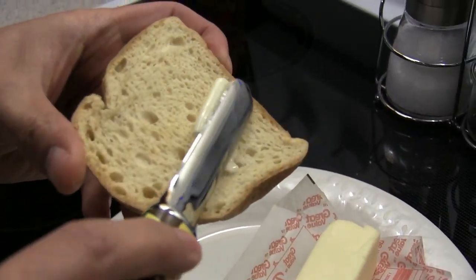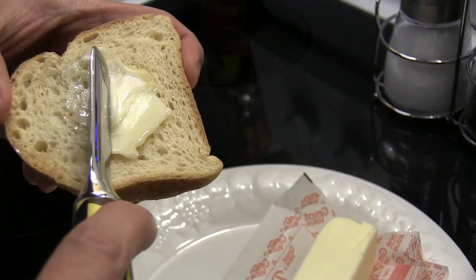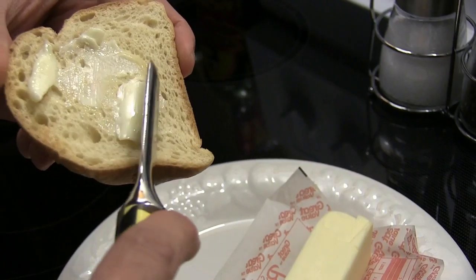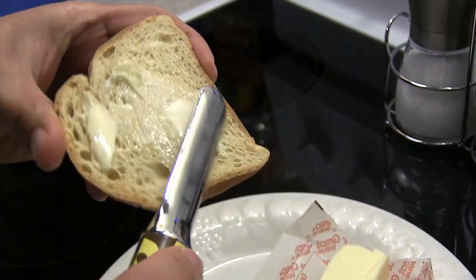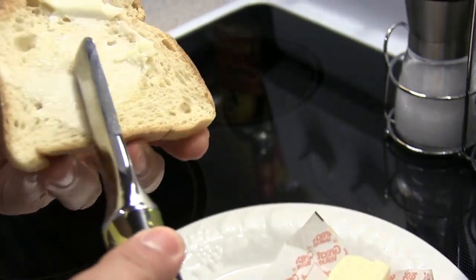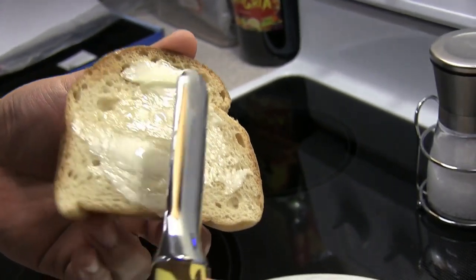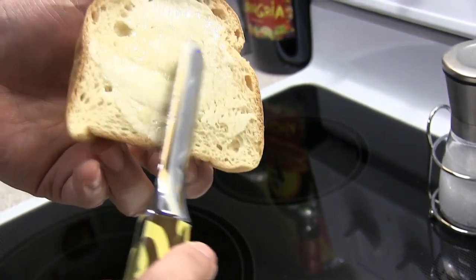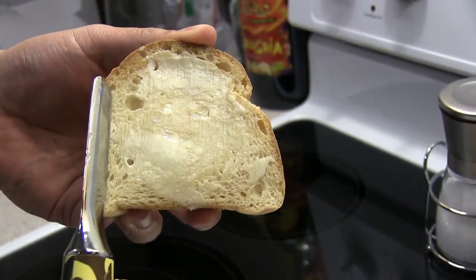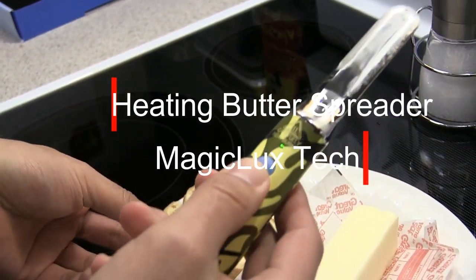So you just put it on — you can actually see the heat a little bit from my angle. And that's how the butter knife works.